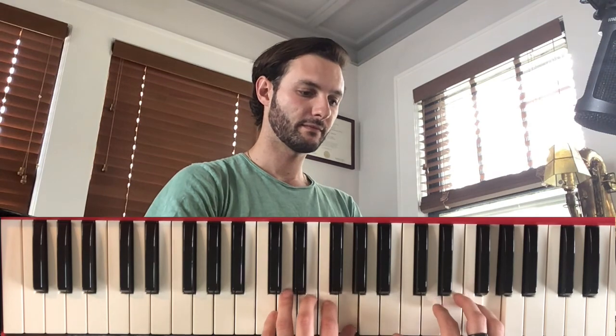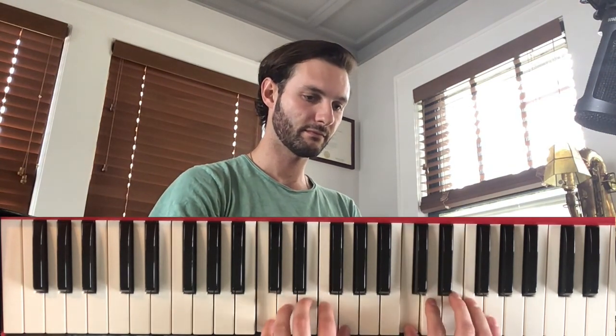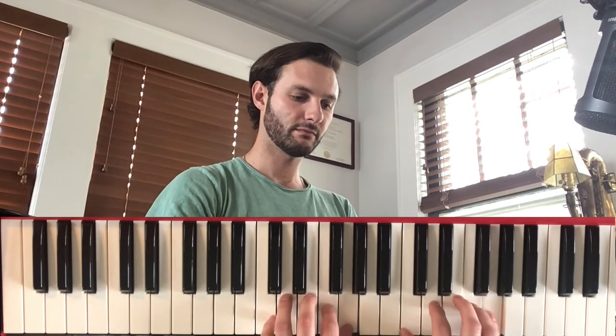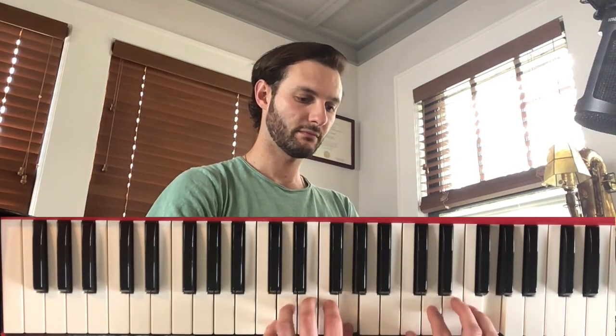Hi, welcome to the House of Keys. Today I'm going to demonstrate a simple exercise that will help you gain finger independence and hand independence. Let's go check it out.